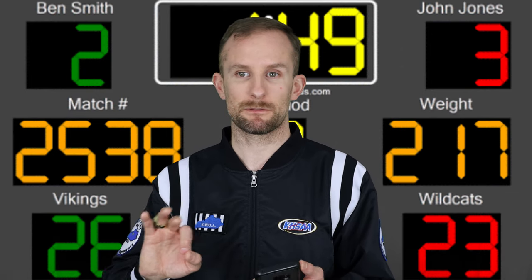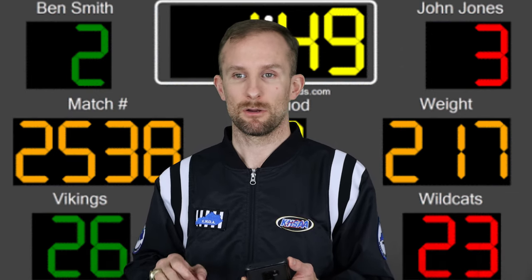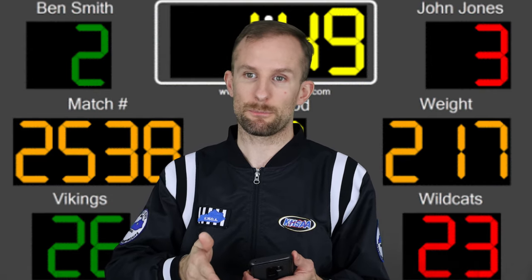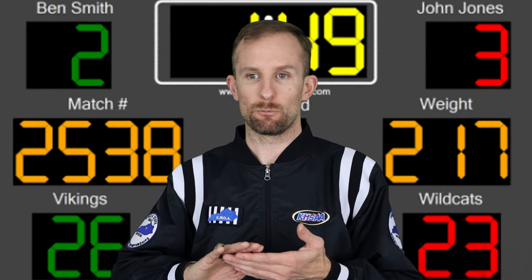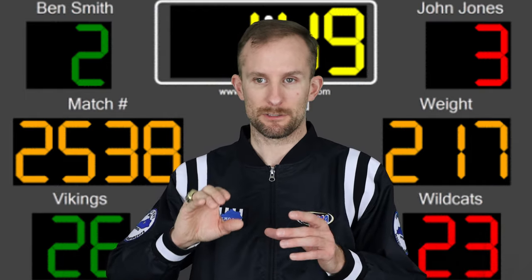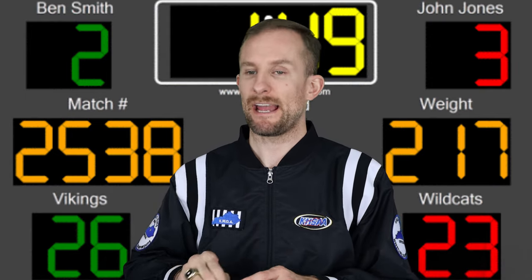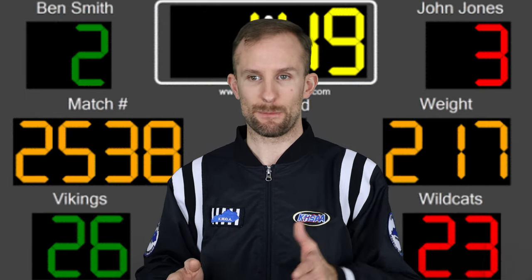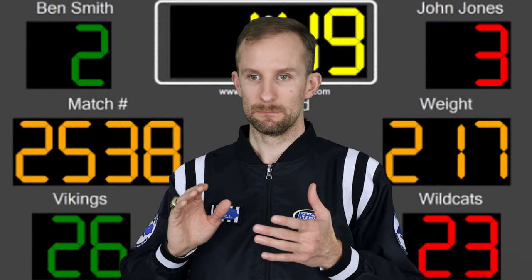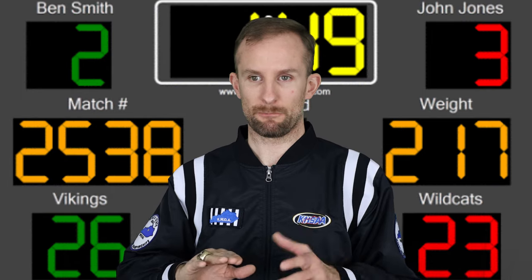Make sure your scorekeeper and timekeeper know what's going on. At the end of this video I'm going to insert the scoring symbols, split into two different parts. You can screenshot it and have it for reference or share it with whoever keeps score on your team. It will be on screen long enough to screenshot, big enough to see clearly, and it will be the updated 2020-2021 NFHS scoring symbols.